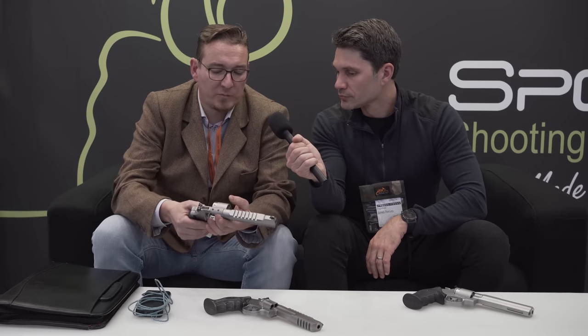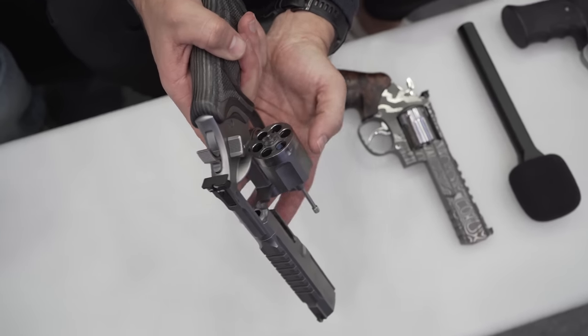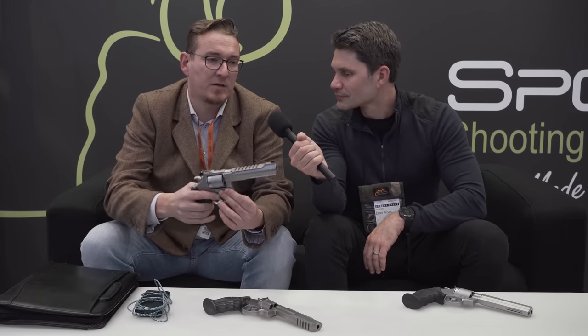So why would I purchase one of your revolvers versus a large production revolver, other than the trigger? What does a Spore revolver do that a large production revolver doesn't? We have a special polygonal barrel made here in Germany — it's hammer-forged — and it has a 300mm twist, which is also excellent for shooting 9mm, so you can use it for both calibers. We have a special weight construction on the barrel, so every barrel and every gun is made for specific shooting disciplines.